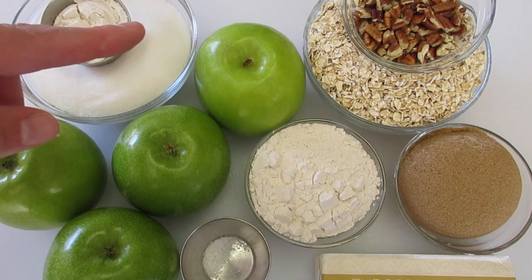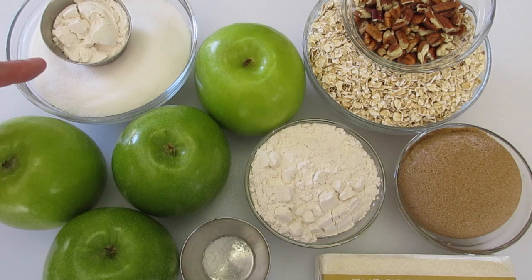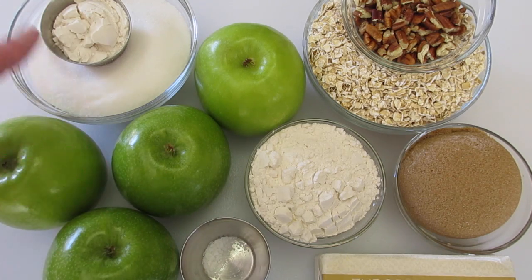You're looking for five to six cups of sliced Granny Smith apples. You're going to need one cup of sugar, two tablespoons of all-purpose flour, and one-fourth of a teaspoon of kosher salt. We're going to toss our sliced apples in these three ingredients.